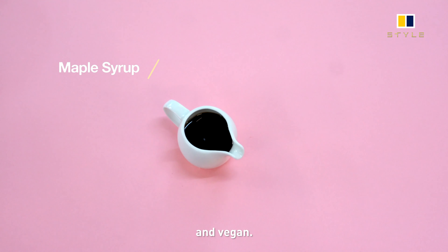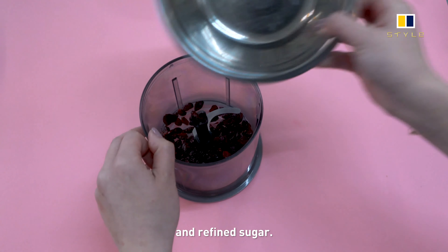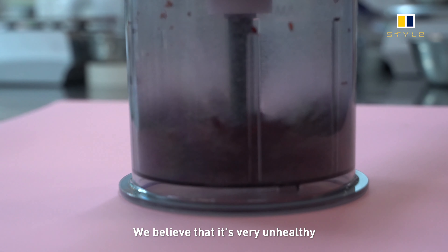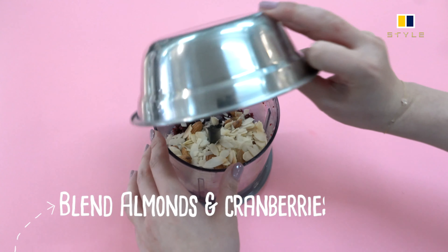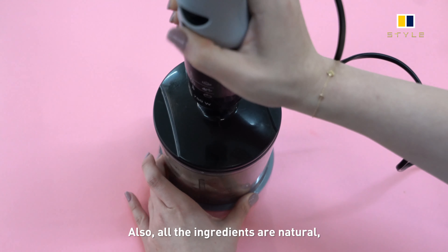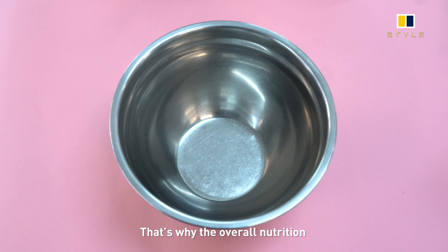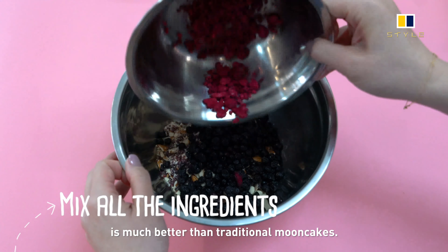This mooncake is gluten-free and also vegan. Traditional mooncakes use a lot of lard and refined sugar, which we believe is very unhealthy and full of cholesterol. Our mooncakes are raw — we don't need to bake them — and all the ingredients are natural with no preservatives, so the overall nutrition is much better than traditional mooncakes.